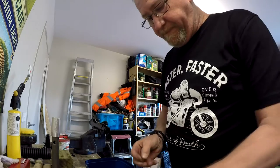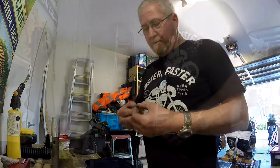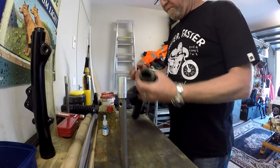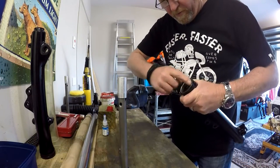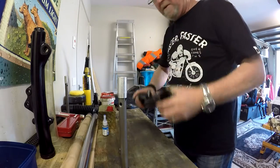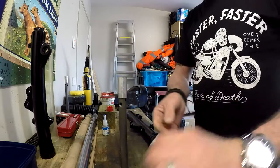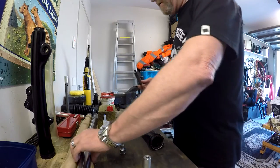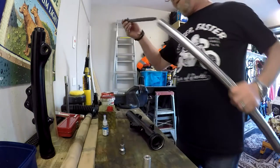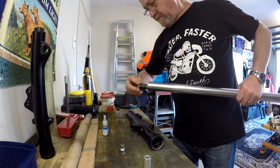That's ready to go. A little bit of fork oil in here first. Down through the leg - this is the damper piston.